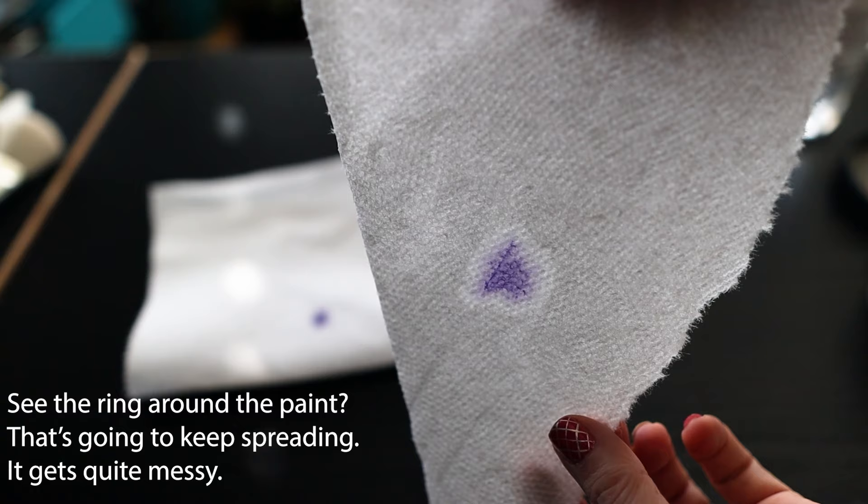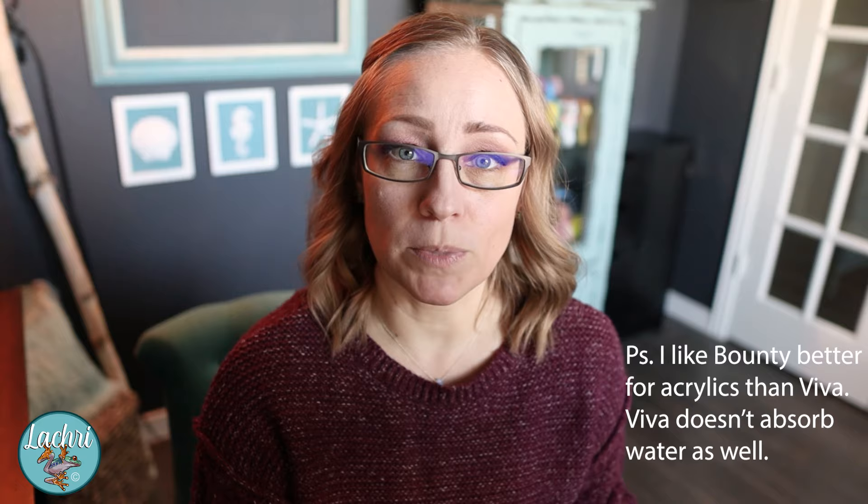Inevitably, somebody will leave a comment saying you're wrong, they use regular paper towels all the time. You could also claim that wearing one shoe around town works just fine — what is your definition of fine? Trust me, there's a huge difference between Viva and other paper towels because it is very cloth-like. You could also use a rag, an old t-shirt, old rags — those work great too. The point is you want something that's very cloth-like.